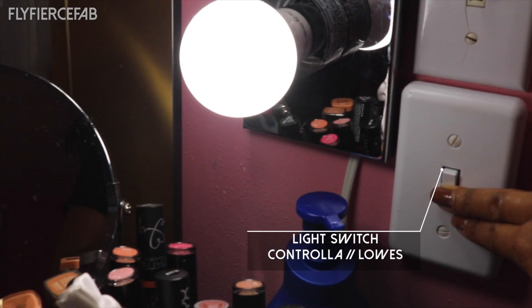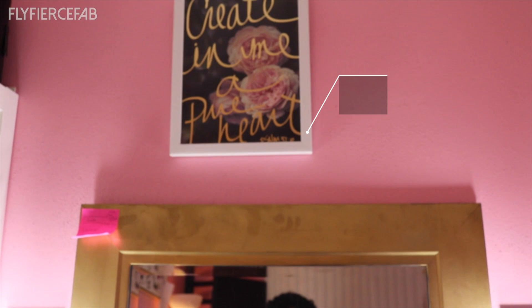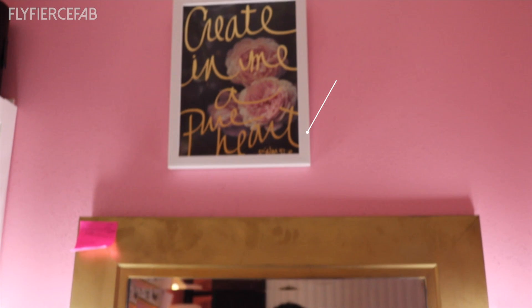It's controlled by this light switch, and I've used it to take makeup pictures which I posted on my Instagram at Fly Fierce Fab. And then I have this artwork that hangs above my vanity that I got from Hobby Lobby.